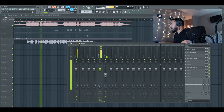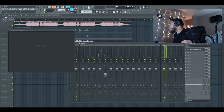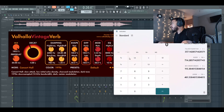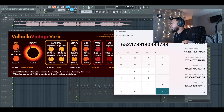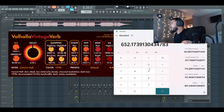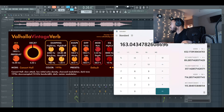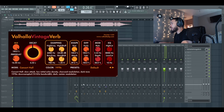From there we're actually going to do the Valhalla Vintage Verb, since we don't have any other reverbs. Let's do 60,000 divided by 92 — that gives us 652. We could divide that in half, but let's divide it by 4, which gives us 16.3. So we move the decimal over. I'm gonna turn the attack knob down and put it on random space.